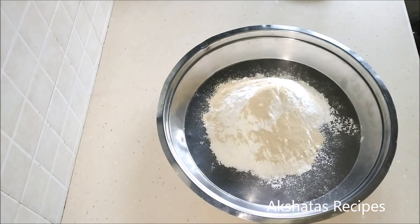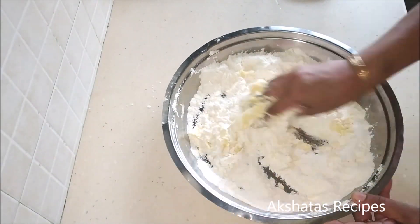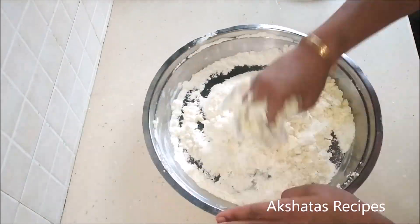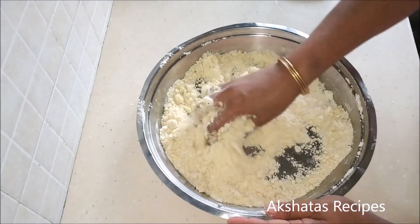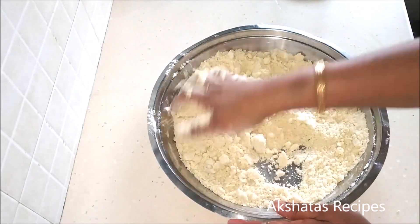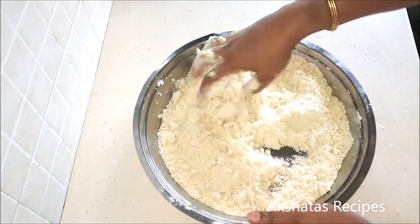The first important step is to add the flour and the yeast together and mix them really well. Then add the butter and mix all the ingredients until it resembles breadcrumbs — this takes about two to three minutes. Make sure all of the flour is well coated with the butter. Then add the powdered sugar.